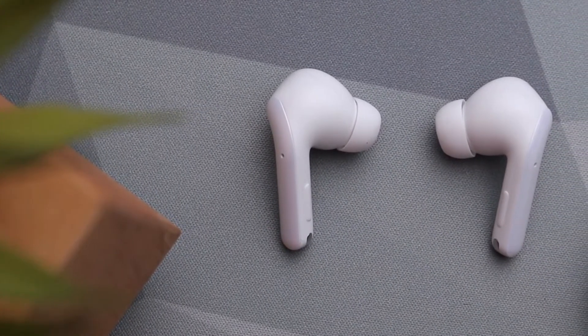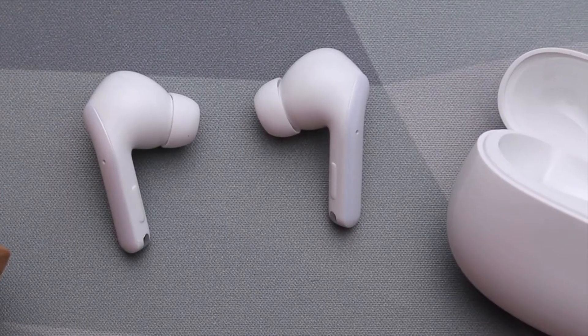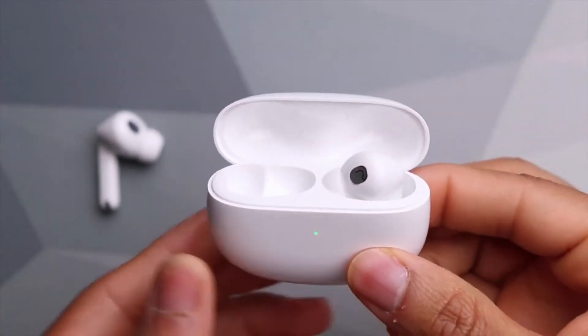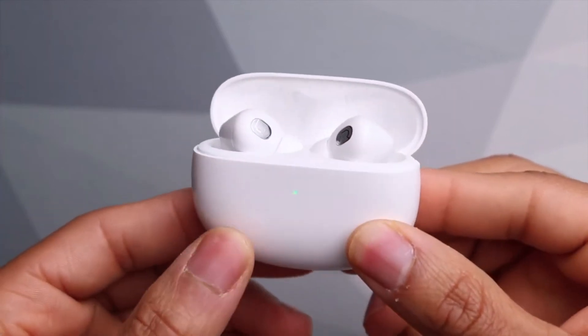With plastic shells that seem as durable as any other wireless earbuds we've tested. An IPX55 rating means that the Xiaomi Buds 3T Pros will happily endure a sweaty gym session or downpour without fizzling out, but don't drop them in the bath as they may not survive the quick dip.